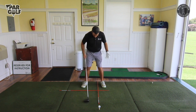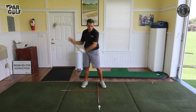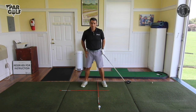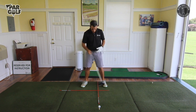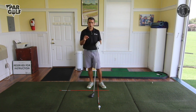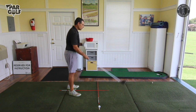When it comes to stance, I'll be generating more clubhead speed and momentum, so the swing will have more speed to it even without moving my body faster. I'm going to play with my feet a little bit wider. So the things we need to make sure we do — which are a little bit different for the driver — are just two things: feet are going to be wider and ball position will be more forward.